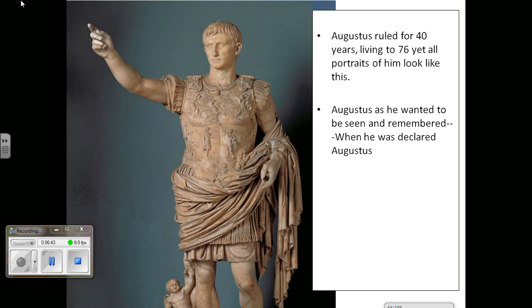Starting with Augustus, this is a departure from the tradition of Roman verism. He is showing himself in an idealized way — the way he wants to be seen and remembered. Perhaps it's what he looked like when he became Augustus, the venerated one, when he became emperor. But perhaps there's also an element showing him as strong, youthful, virile, powerful, and in a way as a Greek. So portraiture under the Julio-Claudian dynasty merges that classical Greek idealism with Roman verism, or Roman naturalism. We get recognizable features, yet they are idealized at the same time — a blend.